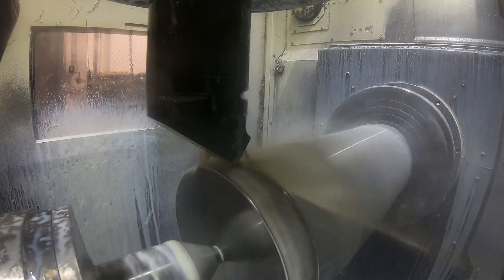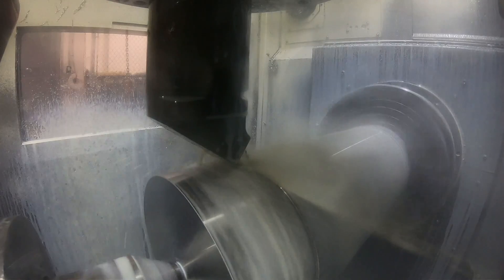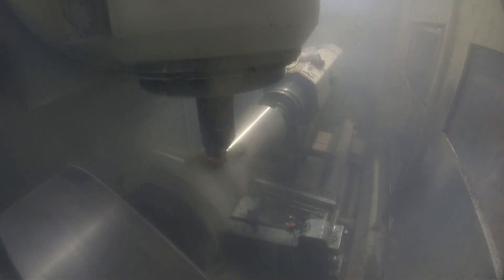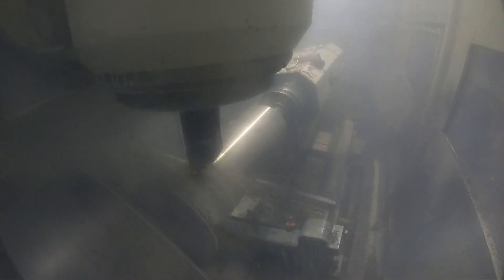I wasn't paying too much attention to this. It was cutting pretty nicely until it got down to a certain diameter right here and you can see, if you watch carefully, you can see the insert glowing red hot there. And then it starts throwing this big stringer off the tool and it gets tangled up in the chuck, and it pulled the camera with the mag base and everything down into the chip pan right about now. That kind of messed up the camera case a little bit so that put a damper on some filming for a little while.